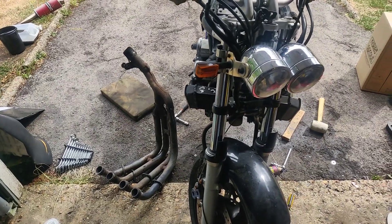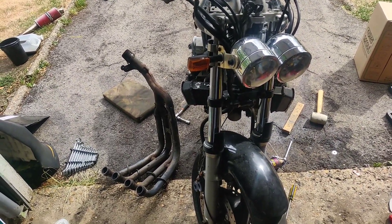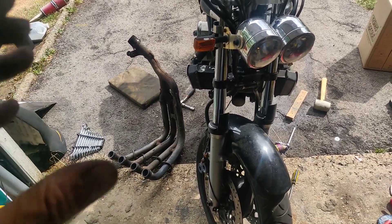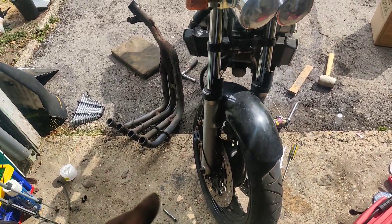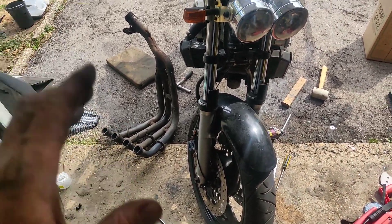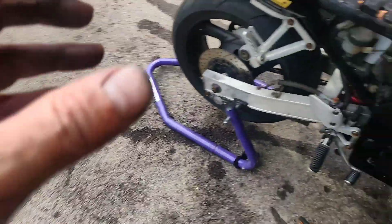I think I'm going to put the swing arm in as-is and then take it off again to paint it. I know that sounds stupid but I need the ability to push bikes in and out of the garage between jobs. We'll see how we get on. Right, let's go through what I've done in the order I've done it.